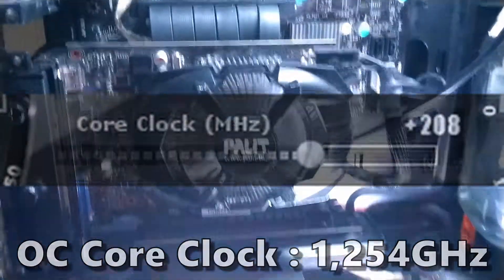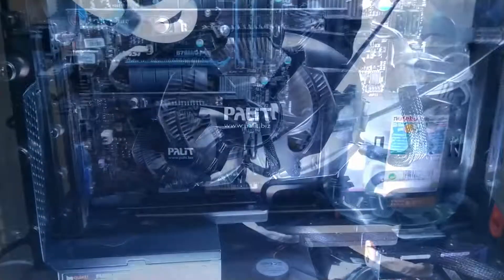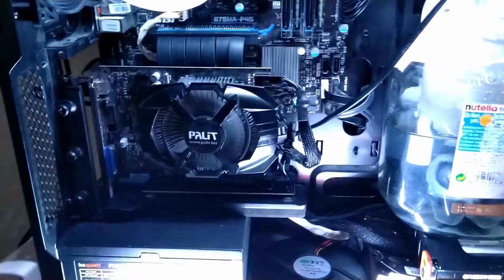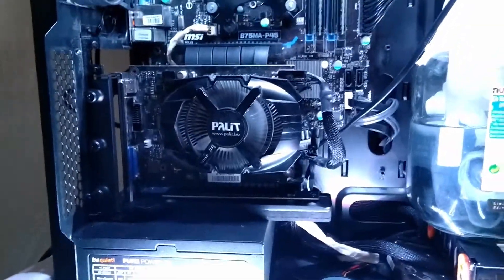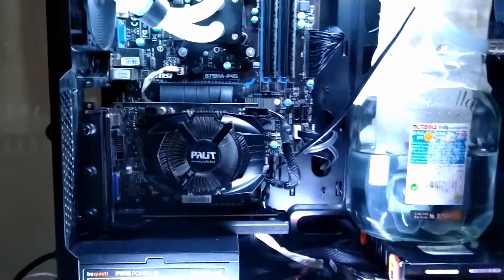That's just 2 MHz below the RX 570's core clock. Of course the core clocks of these two cards are nothing to directly compare since they are from very different times and architectures — but it is still kind of funny to see a graphics card from 2012 almost catch up with something more recent like the RX 570.